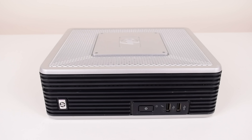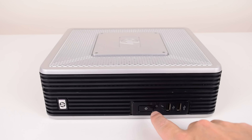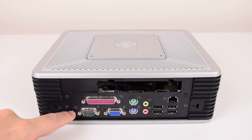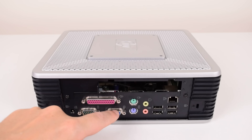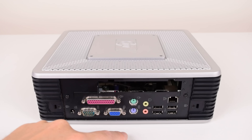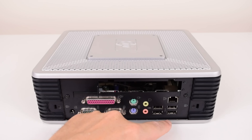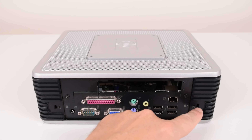Let's have a closer look at the unit. We've got the power button, a power LED, a hard drive activity LED, and two USB ports on the front. At the back: Kensington lock, power supply, serial, parallel, VGA, two PS2 ports, audio out, microphone input, four USB 2 ports, ethernet, and another Kensington lock.